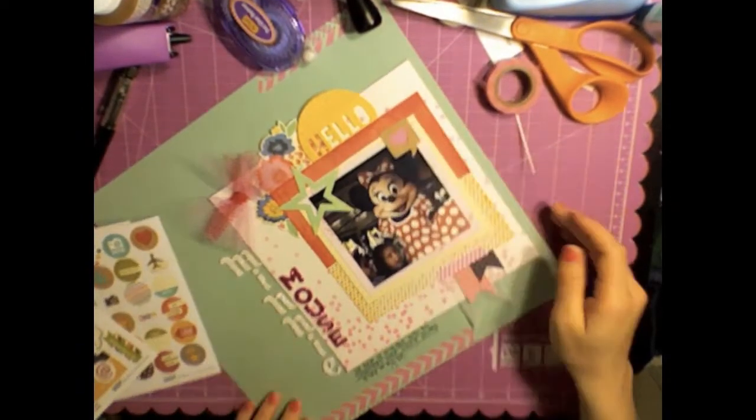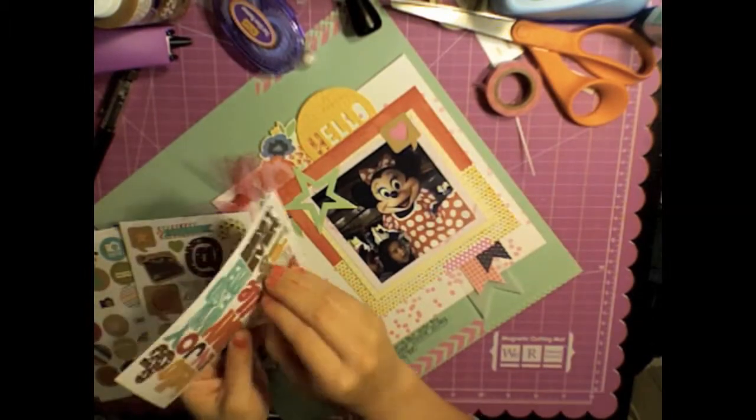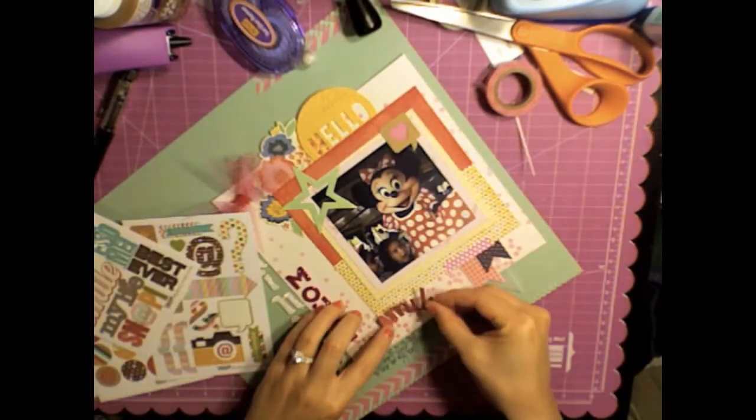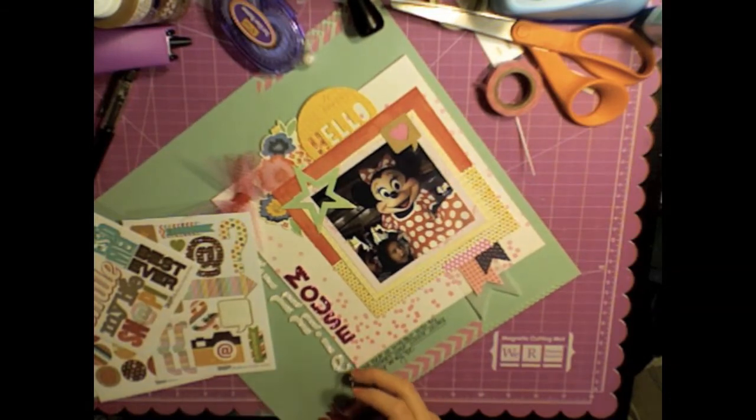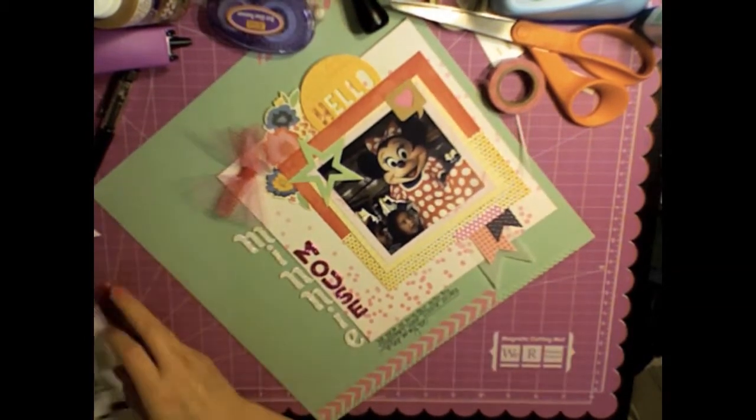You can kind of tell what kind they are. I'm pulling from my snap collection here and I'm going to try to adhere this 'smile' down in the bottom left-hand corner, but I don't end up using it because I don't think it goes well with the page at all.